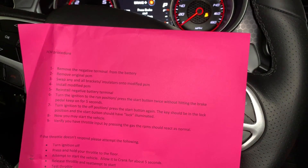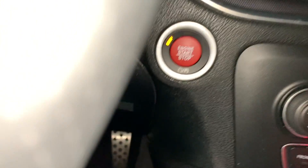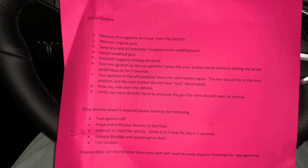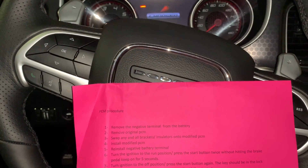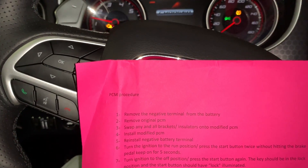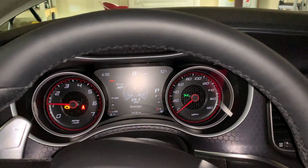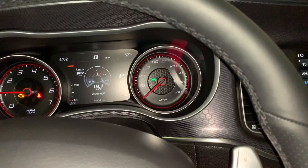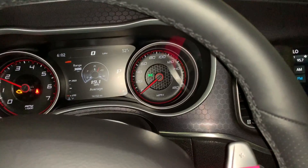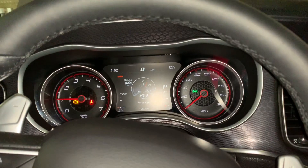Turn the ignition to the off position — the key should be in the lock position. Now you may start the vehicle. Foot on the brake, crank it up. She's running. I've got a check engine light here — I'm not sure what that's about.